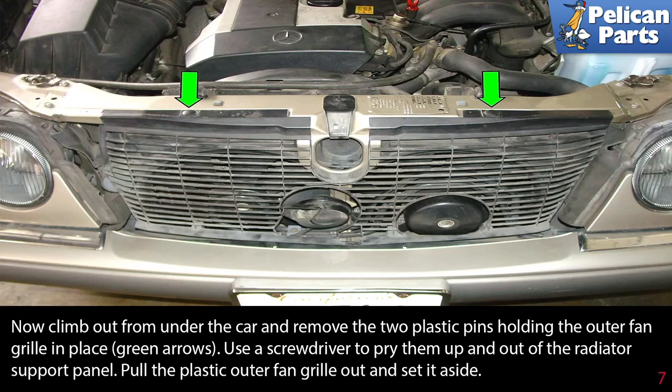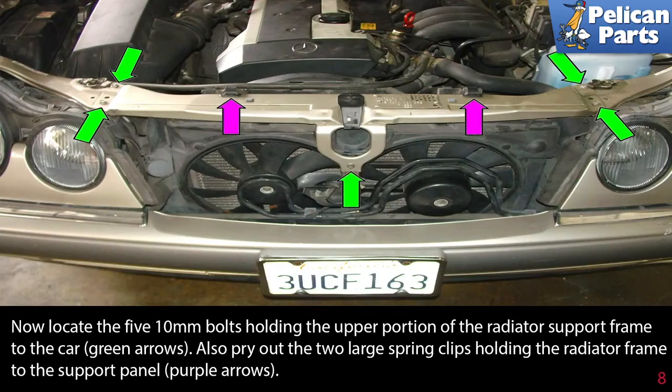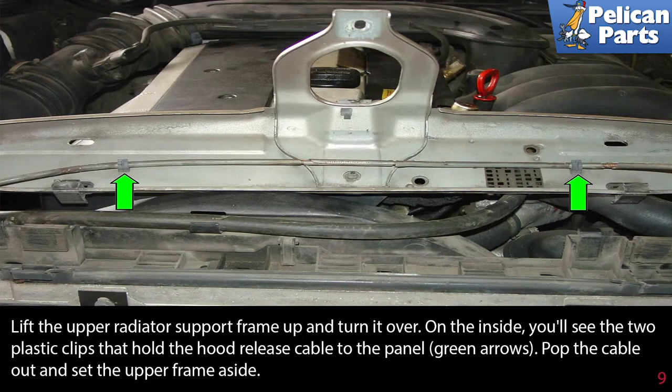Now climb out from under the car and remove the two plastic pins holding the outer fan grille in place, as indicated by the green arrows. Use a screwdriver to pry them up and out of the radiator support panel. Pull the plastic outer fan grille out and set it aside. Locate the five 10mm bolts holding the upper portion of the radiator support frame to the car, green arrows. Also pry out the two large spring clips holding the radiator frame to the support panel, purple arrow. Lift the upper radiator support frame up and turn it over. On the inside, you'll see two plastic clips that hold the hood release cable to the panel; pop the cable out and set the upper frame aside.